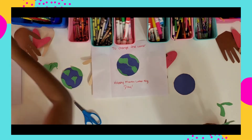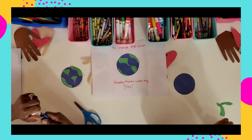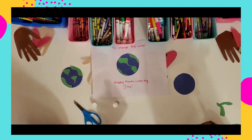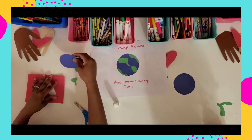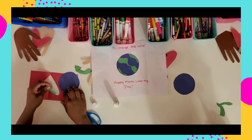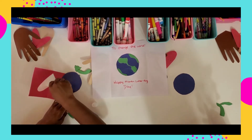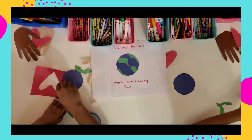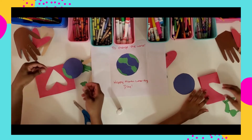Now I'm going to paste the continents on. I like to take scrap pieces of paper under my work so I don't get any sticky stuff on the table. I did flip the paper to the other side so I have a clean sheet without the tracing marks on it. There we are — pasted! I'll do my other continent the same way.